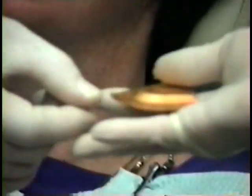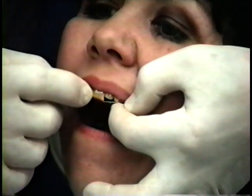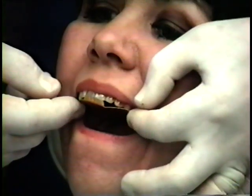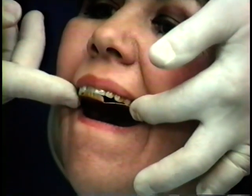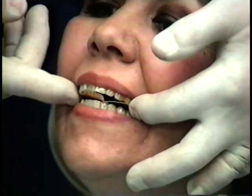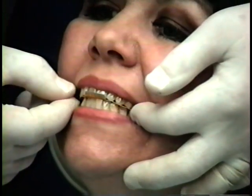We now take the second tray for our protrusive record. Place it between the teeth and align the midline of the flange of the tray with the midline of the patient's mouth. Move fingers to the bicuspid areas and have the patient bite together as hard as they can to crush the tray to conform to their teeth.